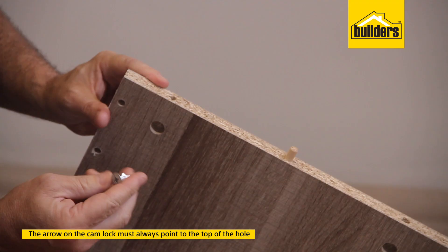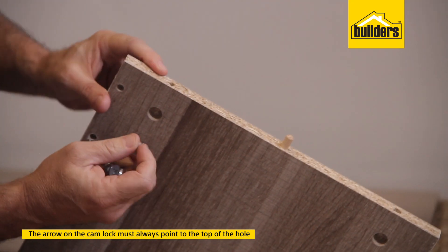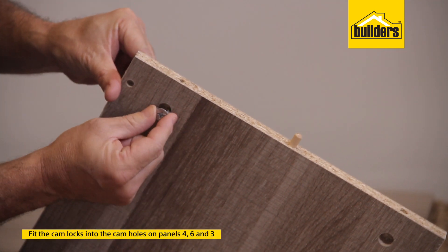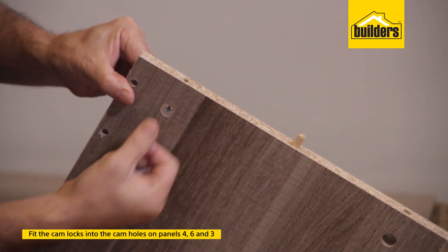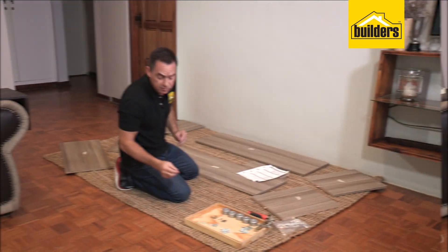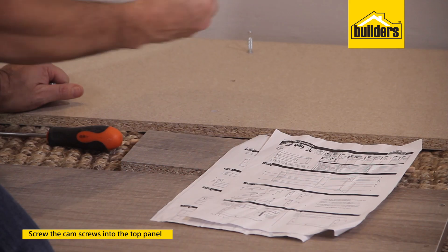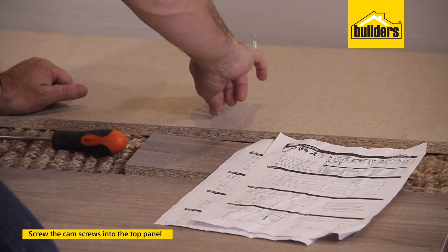You're now going to start with the cam locks. It's important that the cam lock has a little arrow at the top that points towards the top of the hole — those go into panels number four, six, and three. The next step is to screw the cam screws into panel number one, which is the top panel. You can screw them in by finger and then just tighten at the end with a screwdriver.